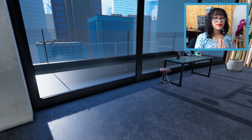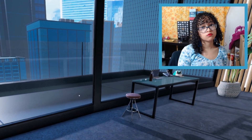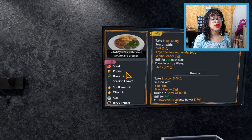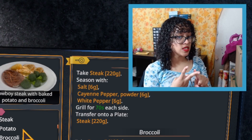Hello and welcome back to my channel! Two quick things: my background looks ugly because I'm moving. Also it's really hot in here — it's like 8,000 degrees in Texas today. We're here to cook because I'm a little hungry. It's 1 p.m., not quite dinner time, but we're making cowboy steak with baked potato and broccoli. I love cowboys, steak, baked potatoes, and broccoli.